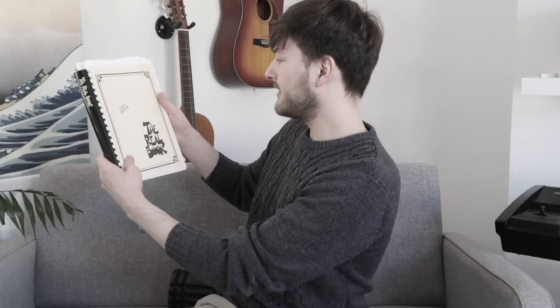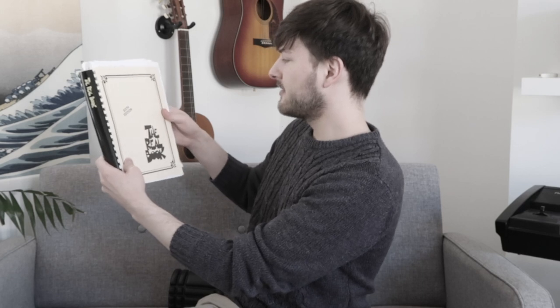Hello guys, Charles here and welcome back to my channel. It's not you, it's me. We're over.